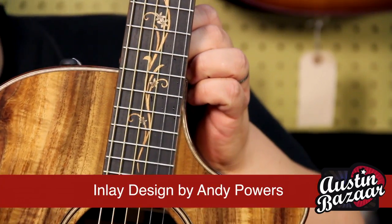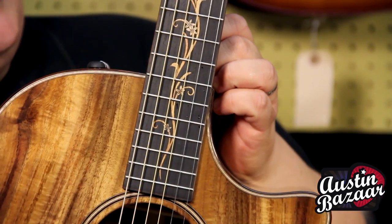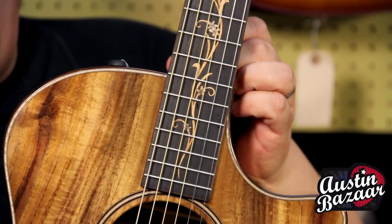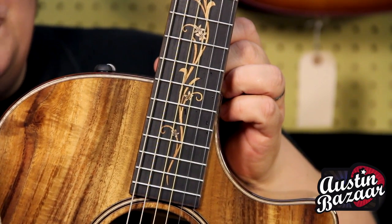This is a new island vine inlay designed by Andy Powers, our luthier and designer at Taylor Guitars. It's a nod to kind of an island feel. So the guitar is all wood — top, back, and sides in koa — and the binding, purfling, and inlay are all wood as well. Very beautiful.